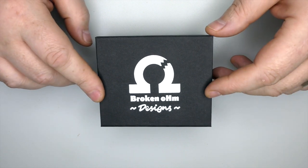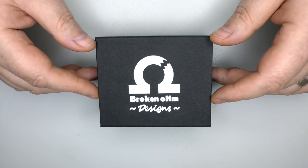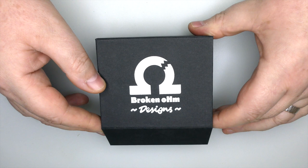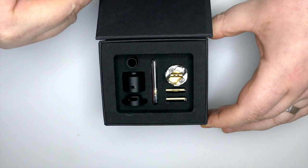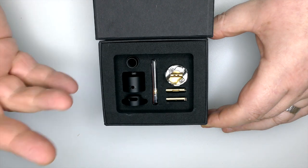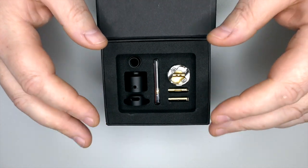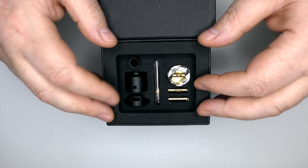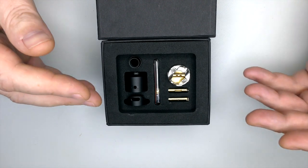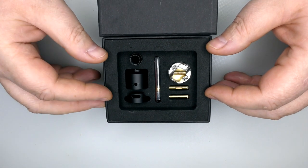This is the Pallet RDA, which is by Alex Lubinsky whose company is Broken Ohm Designs. It's manufactured in Poland by Hussar Vapes and it's very well done. Open up the box and boom — one rebuildable squonking atty, rebuildable dripping atty, call it what you want, it's all in here. This is going to cost you about $150 and it will be shipped from the States by Alex himself. Shipping could be anything from $8 up to $90 depending on where you are in the world and how you want it shipped. Sales will probably be done through the Broken Ohm Facebook group, so go and check that out.